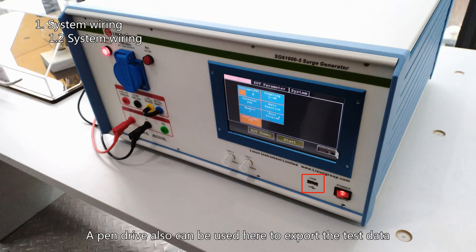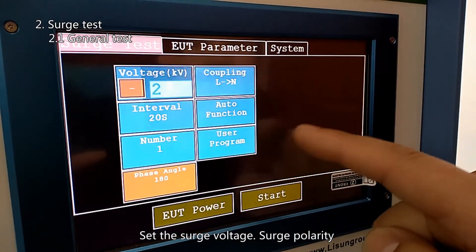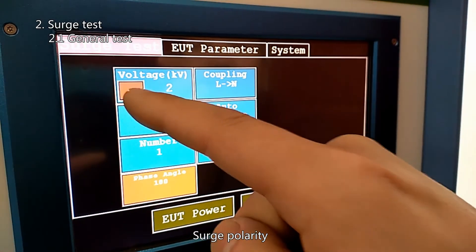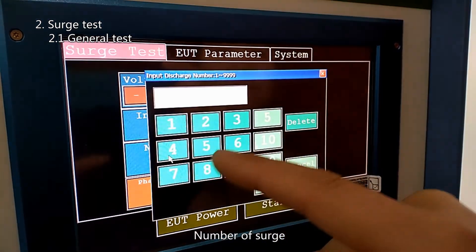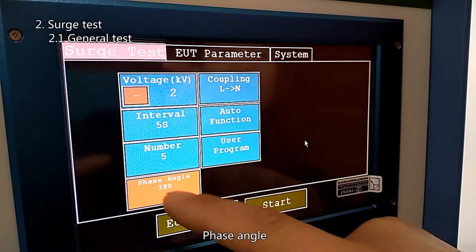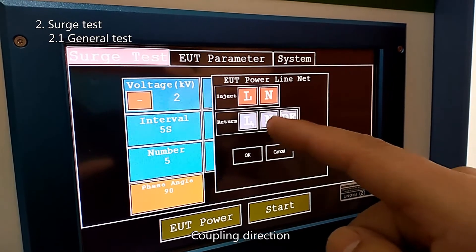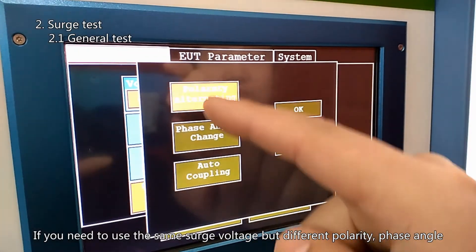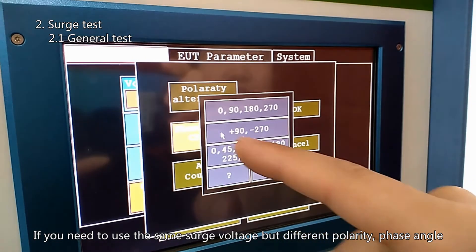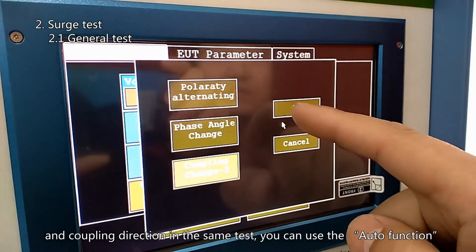A pen drive can be used here to export test data. Set the surge voltage, surge polarity, search interval, number of surges, phase angle, and coupling direction. If you need to use the same surge voltage but different polarity, phase angle, and coupling direction in the same test, you can use the auto function.